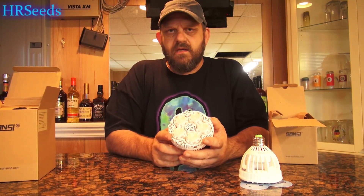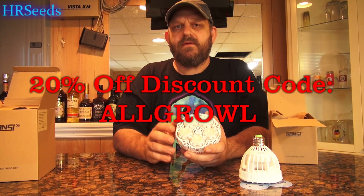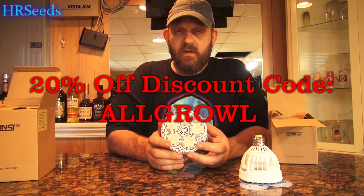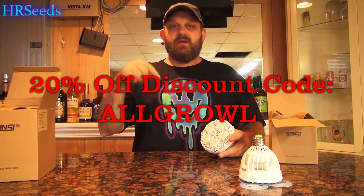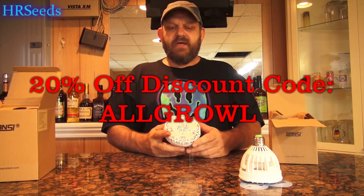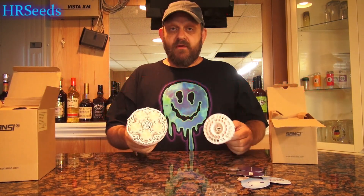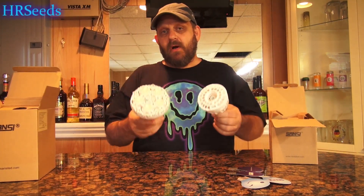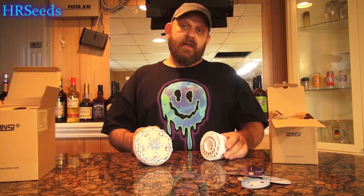Sansi is offering a 20% discount with a coupon on their Amazon website. I'll include links — the discount code will be down in the description as well as on screen. Just enter that discount code at checkout and you should receive the discount. That's the product review and unboxing for the Sansi LED bulbs. Don't forget to like, share, and subscribe, and I will see you on the next one — take care.